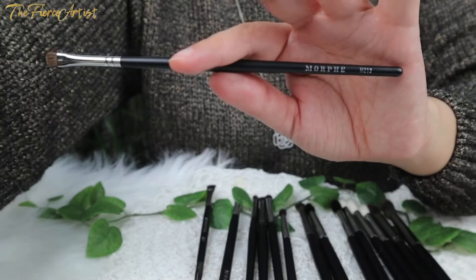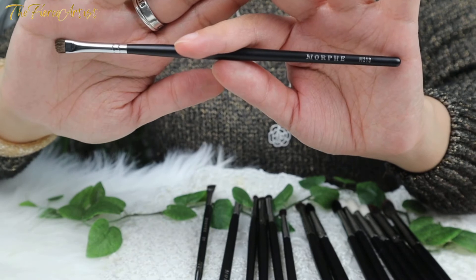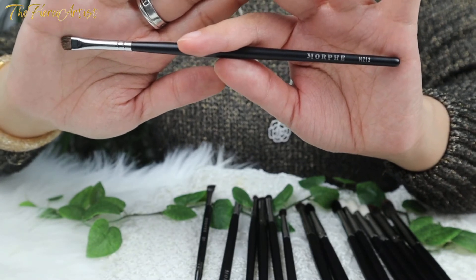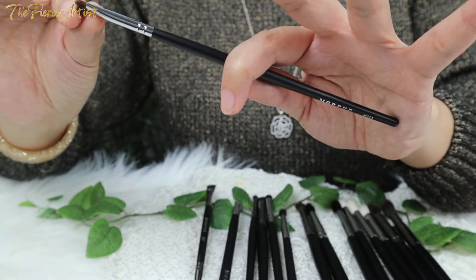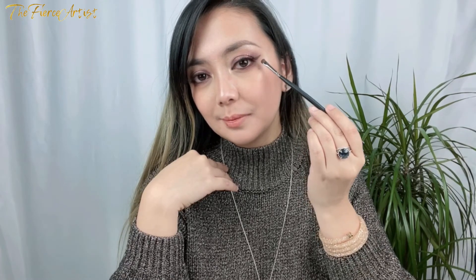Last but definitely not the least is the Morphe M213 Smudger Brush with natural bristles. On the website it says 'you'll be smoking hot thanks to the ultimate smudger brush that has smoky eyes down pat.'